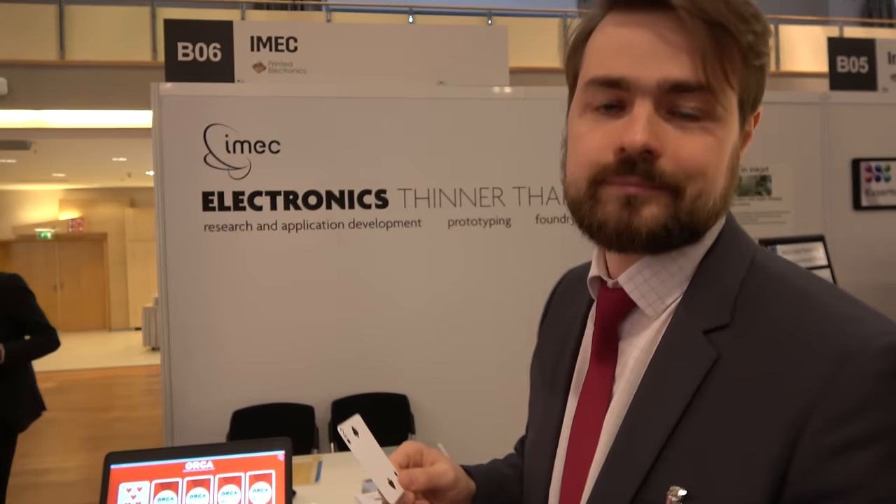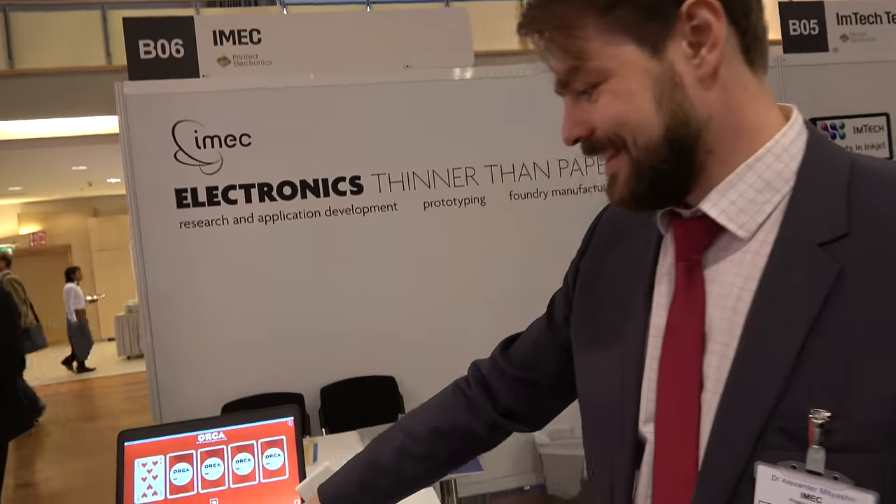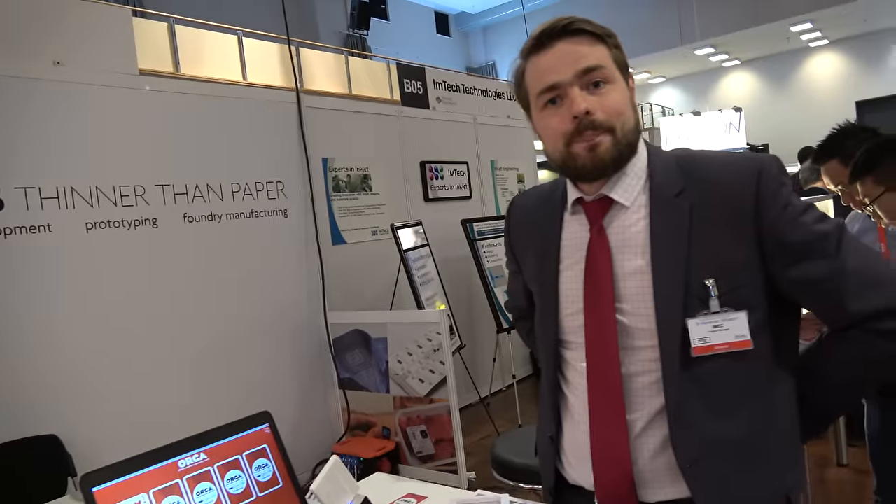The thickness of this technology is below 50 microns. This is perfect for magic tricks — the magician would know what's on the other side.